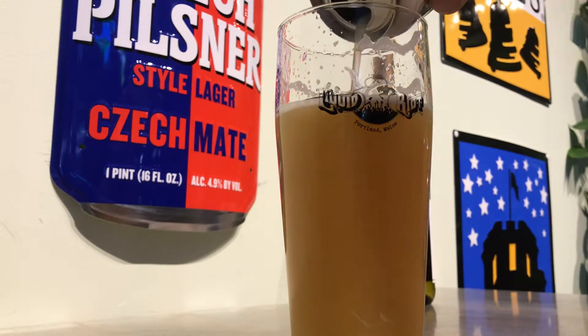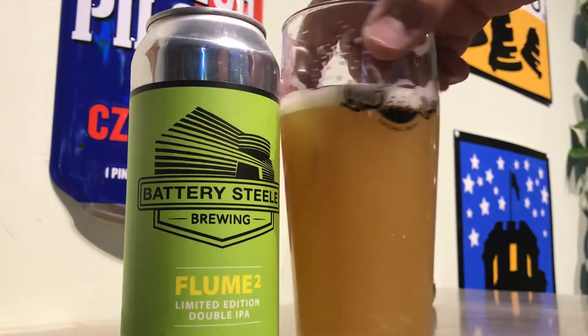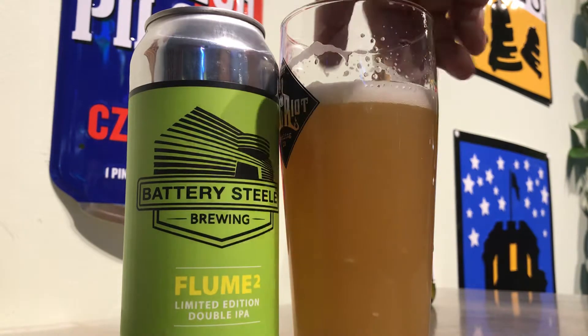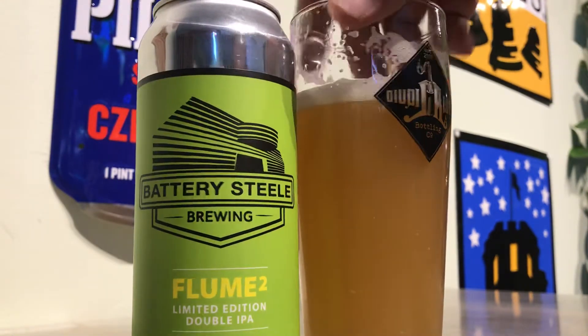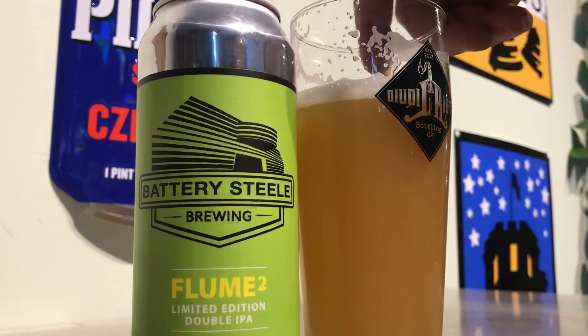Oh, that chunk just... Oh, I'm not going to deduct for that chunk, but you got some yeasty chunks now floating straight down to the bottom. I shouldn't have poured it all — I should have decanted. It's my fault. So I'm still going to stick with a 10 out of 10.